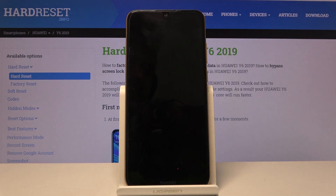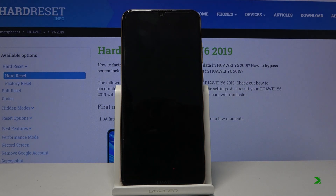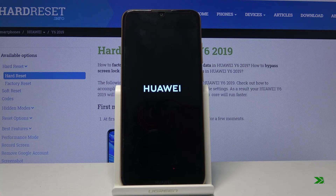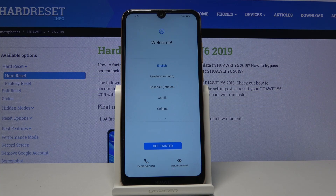This will take about a couple of minutes, but once it's finished we should be greeted with the Android setup screen. And as you can see, the process has finished and you can set up your device however you like.